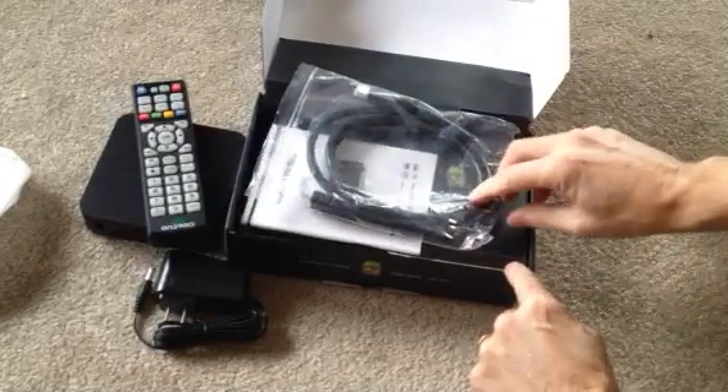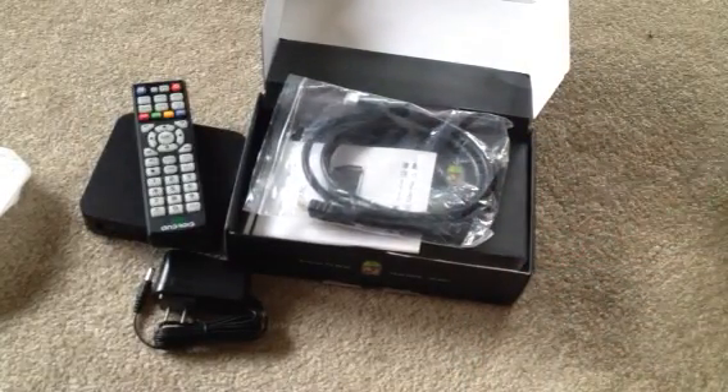Alright, the next part will be hooking up your Wi-Fi. Thanks a lot. Bye.